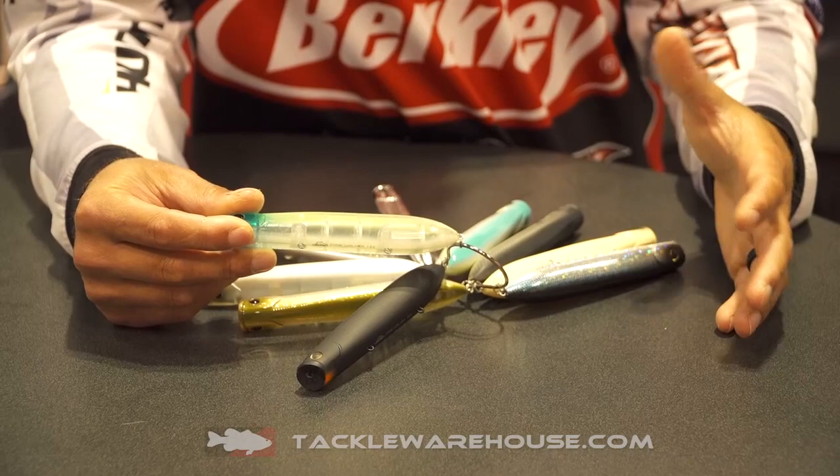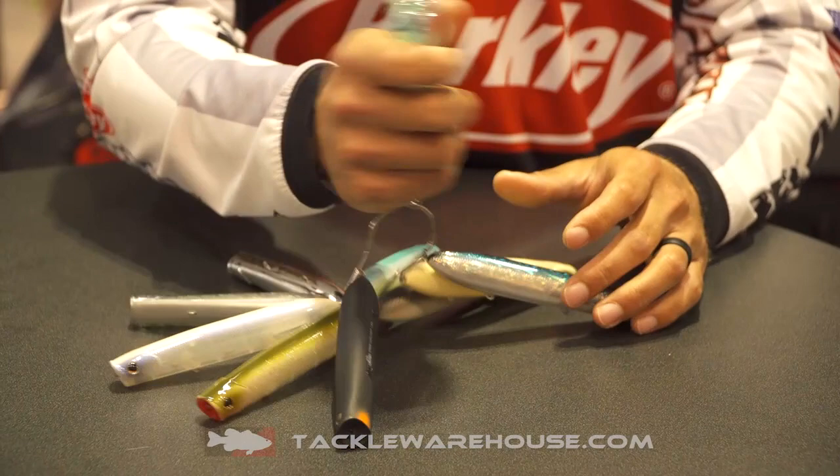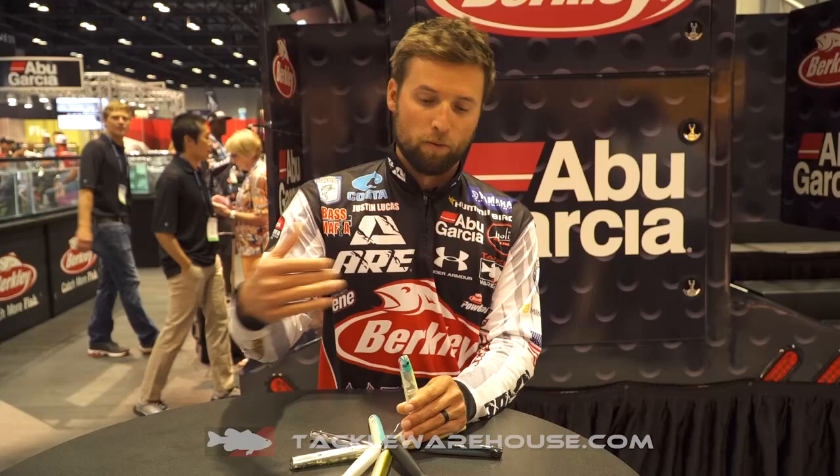It's loud, it's got a lot of rattles. It comes with three Fusion 19 treble hooks, and just an incredible bait — with the cup the way that it is right there, it's gonna spit and pop a little bit for you. But you can get this bait to almost walk the dog, walk like 180 degrees back and forth.